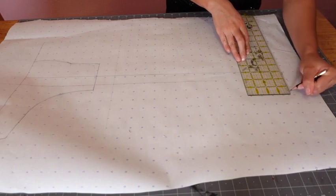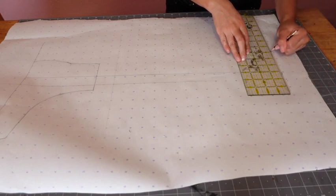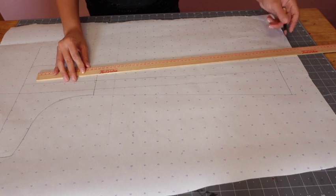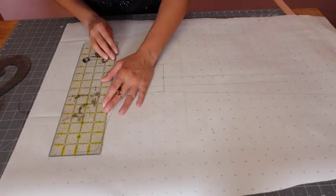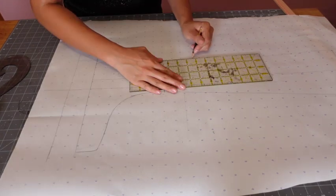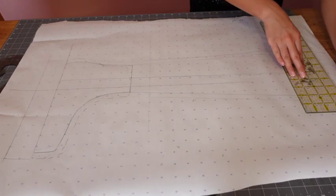I measured out the circumference of my thighs and had that measurement centered to the line I drew up. Then I connect the top line to the ankle using the yardstick. For seam allowance I did two inches on the bottom of the boot covers, half an inch on the sides, and one inch at the top.